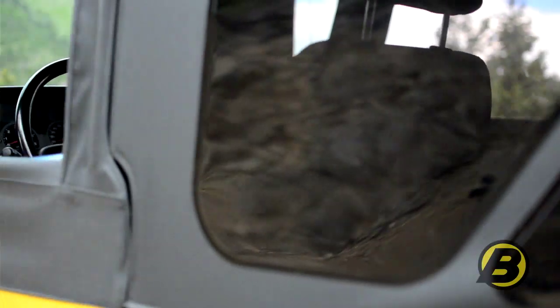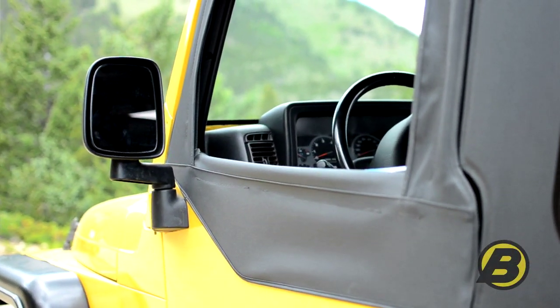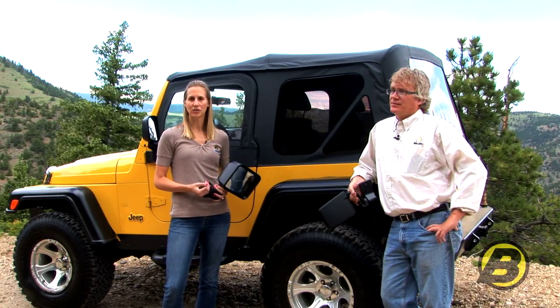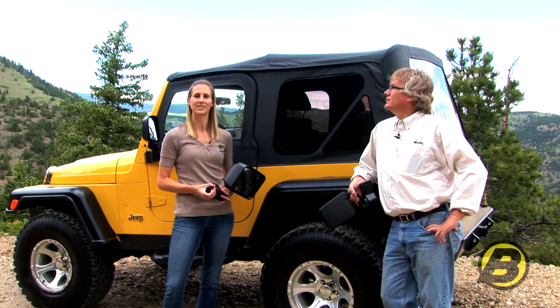Bestop makes four different styles of replacement mirrors, all just like the factory original, so they're going to work just like the ones that came on your Jeep. All of our mirrors are sold in pairs, so you only need one part number when you get a set of mirrors.